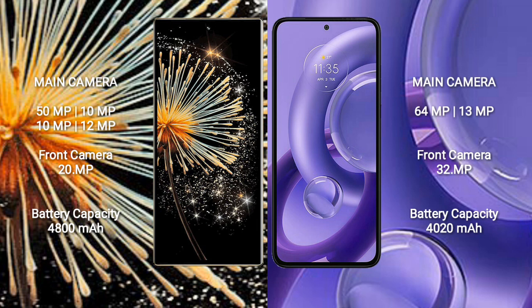Xiaomi Mix Fold 3 has a 4800 mAh battery with 67W fast charging support. Motorola S30 new has a 4020 mAh battery with 68W fast charging support.